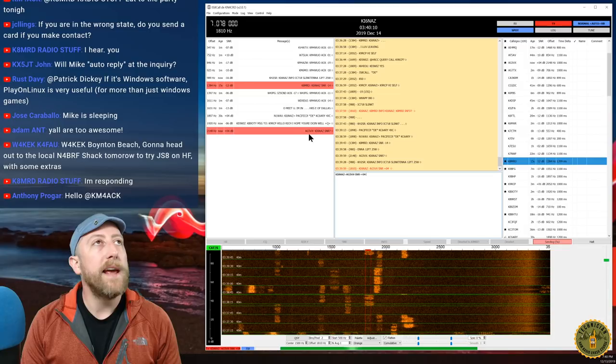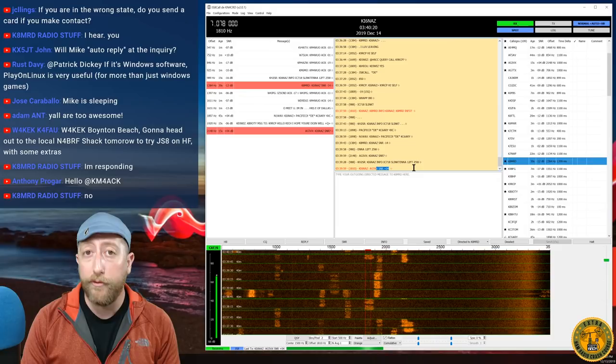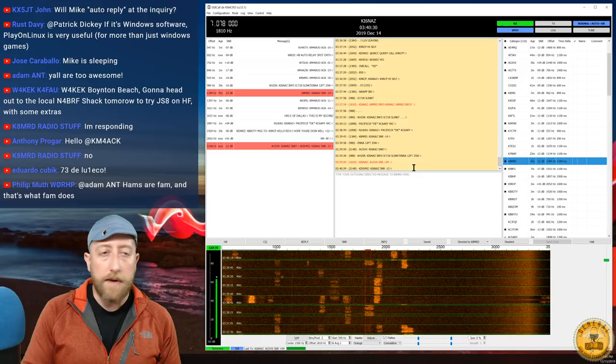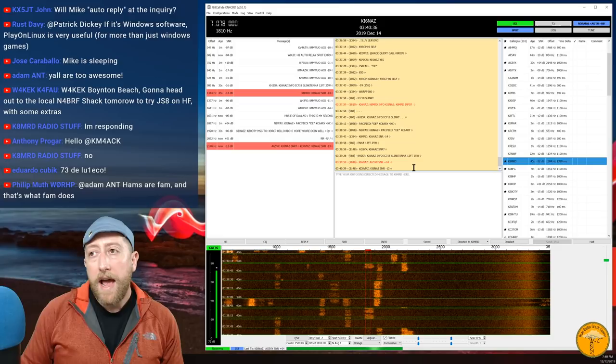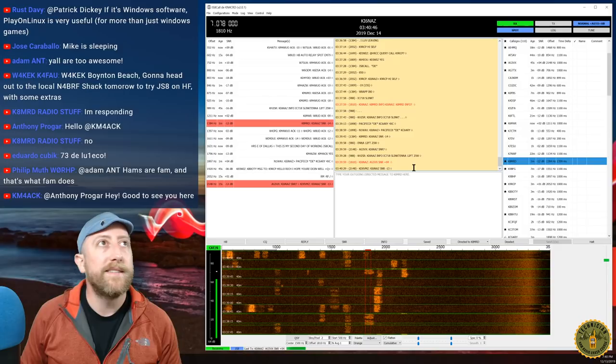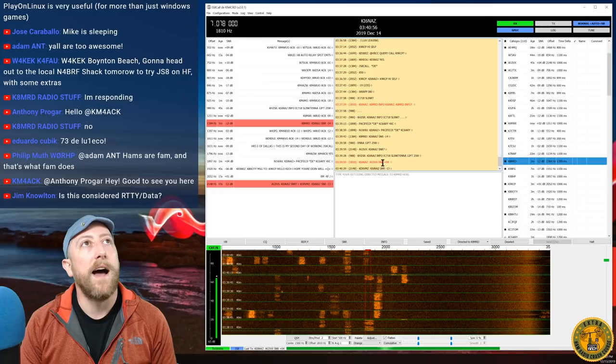AG5VX queried 'KI6NAZ SNR?' and my system automatically replied with SNR +4 — he's coming in quite strong. That's what auto-reply does. If you have a decent station you could leave it running — for instance, if you're near mountains where people activate SOTA, you could leave your station on and QRP operators could relay through you. That wouldn't count for SOTA contacts, but it's an interesting concept.